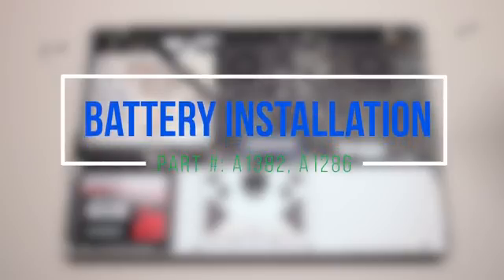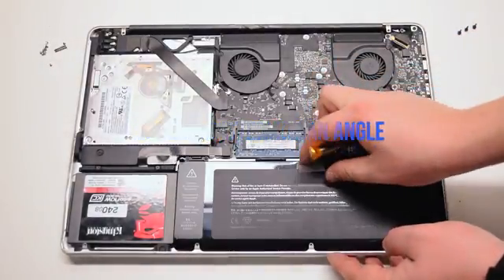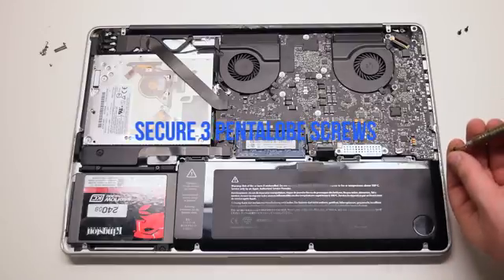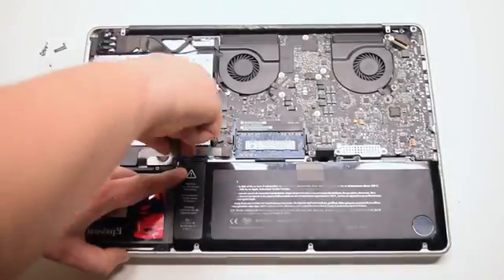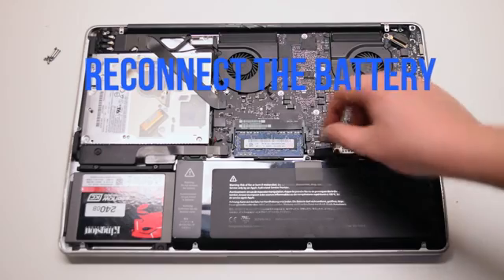Battery installation. Insert the battery in at an angle and drop it into the socket. Secure the three pentalobe screws, then reconnect the battery.